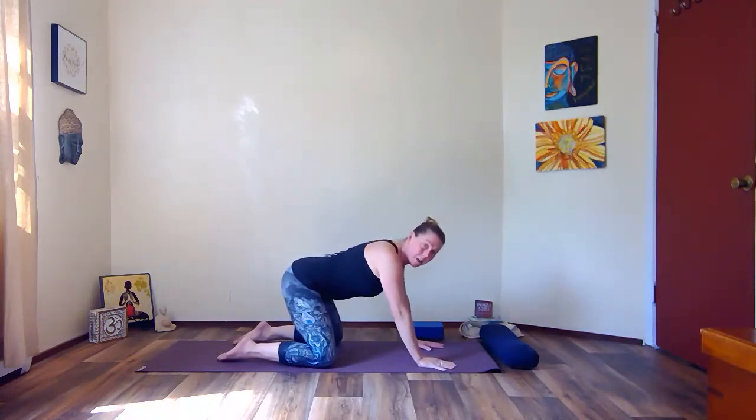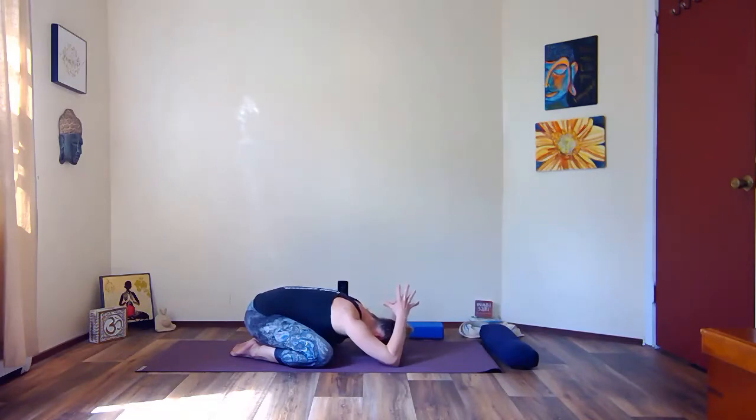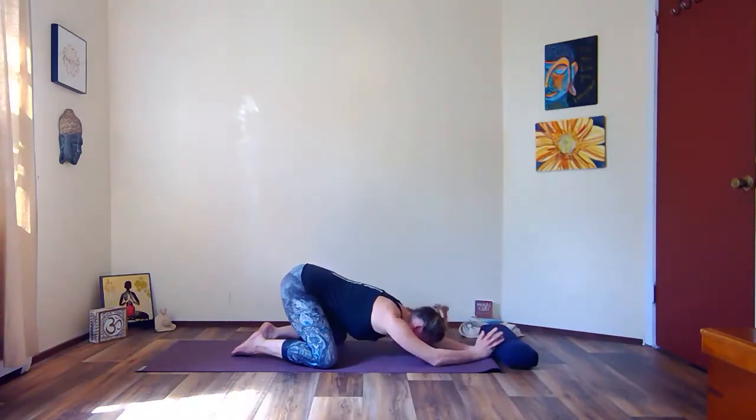Sink those hips back, take the knees wide — toes might touch or keep your feet wide — and hinge back towards child's pose. Come onto your elbows, bring your palms together, and widen the elbows just a little. Bow your head forward and bring your hands over your head — this will help you expand your shoulder blades on the back. Maybe move the hands forward and come back and notice what's happening on the back body. Fill the entire cavity of your body with your breath, and then as you exhale, come out of the pose.